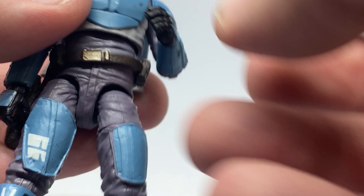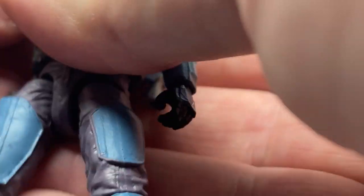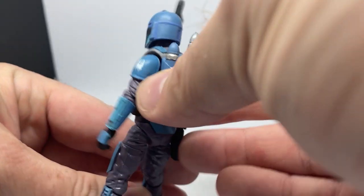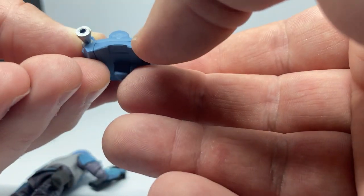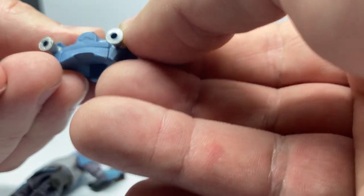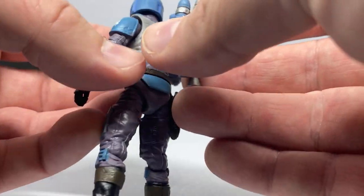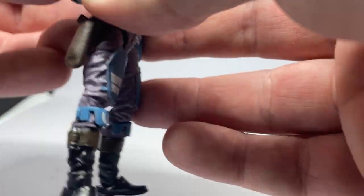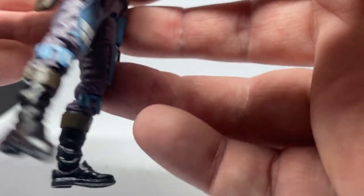Working holster here for the pistol, that looks nice. We'll arm this guy up with this one. I really do like this blaster rifle, I think it looks awesome. Rangefinder up. The jetpack has a couple of holes there — maybe for a future deluxe release with some flame effects. I don't recall any other jetpacks having that recently.